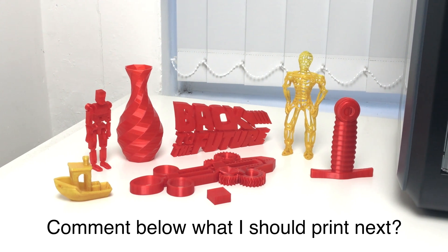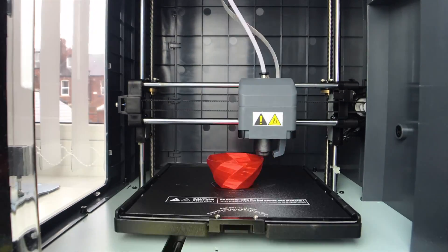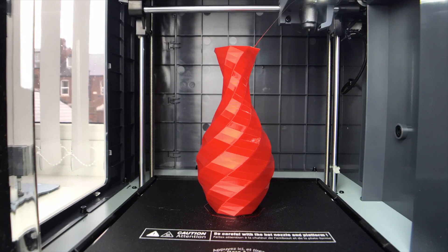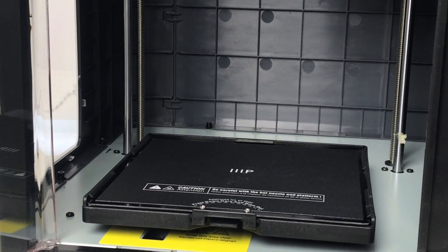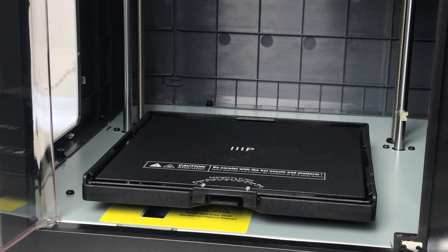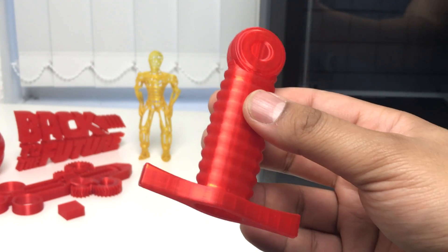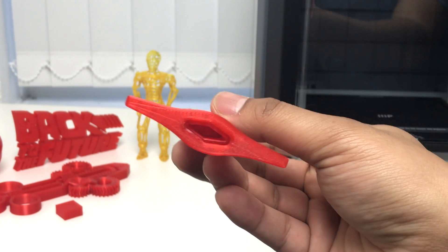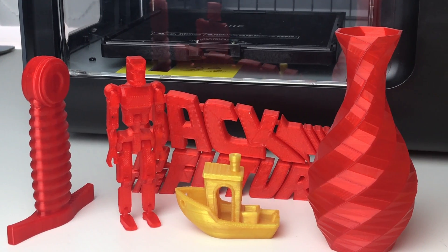Let me know in the comments below what I should print next. Here's a time-lapse of this small vase. Some prints that I've not shown ended up in the bin — I forgot to add supports for one item, and another failed as one side of the print bed is slightly lower on my unit. This isn't a big issue though as I just make sure to add rafts in FlashPrint, the slicer software. Also, this retractable sword didn't print well as the retractable blade fused together inside — I probably need to tweak the parameters to ensure separated items have enough clearance.